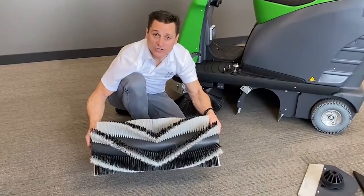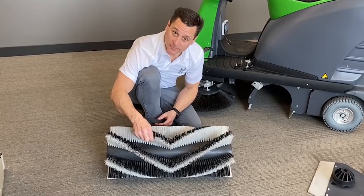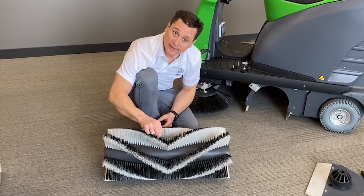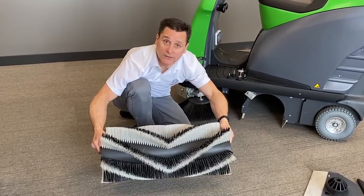The main broom is a Chevron design and has two different types of bristles: the white, which is for fine material, and the black, which is for heavy debris. It spins against the forward motion, flipping everything up and over into the hopper.